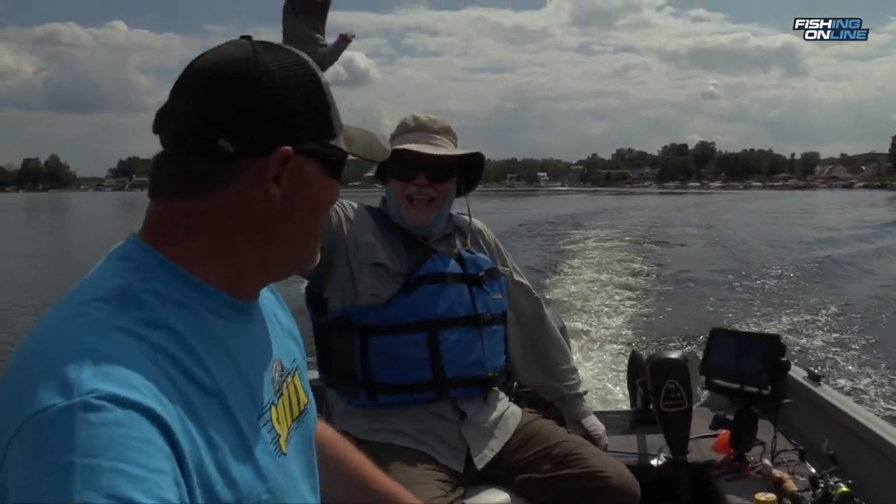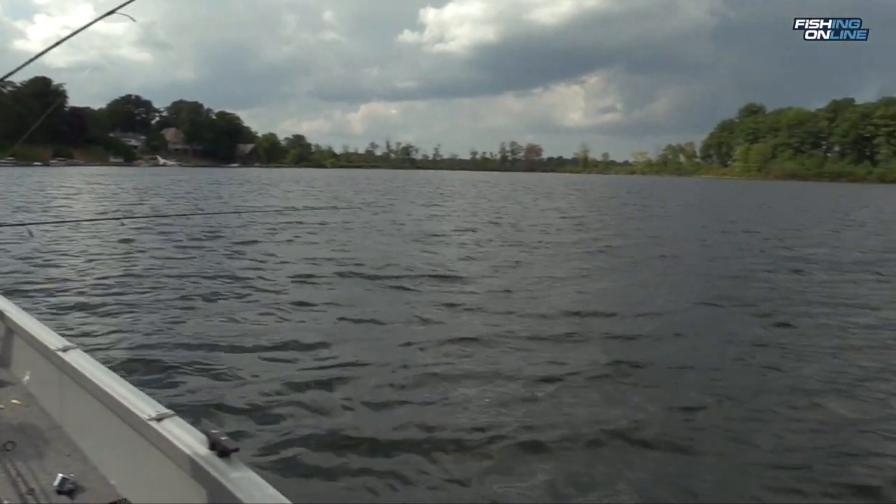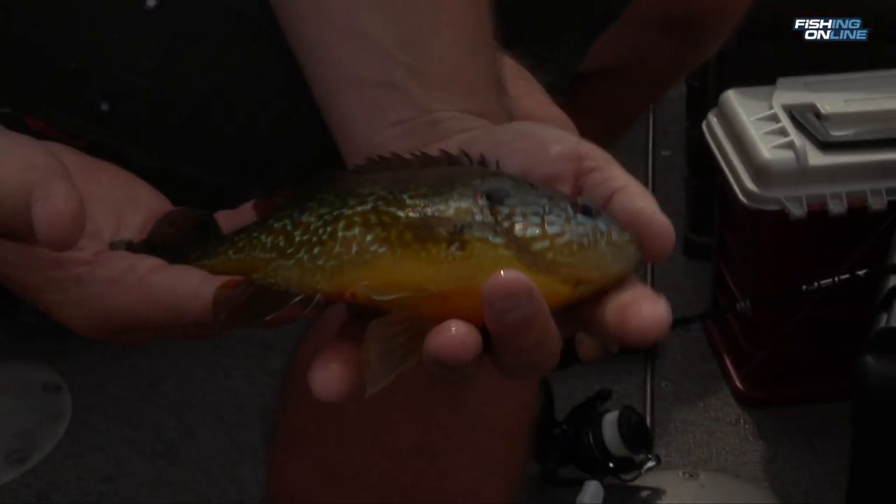It's summertime on Conneaut Lake, my favorite season to catch big pumpkin seeds. Pumpkin seeds, in my opinion, are more fun to catch than bluegills. They fight harder, put a bend in that rod, and they'll even pull drag out on you. Big pumpkin seeds are out deep on hard bottom, rocky areas.